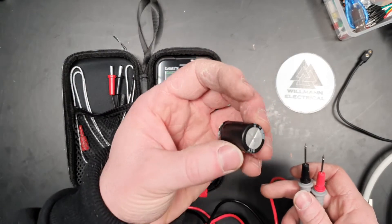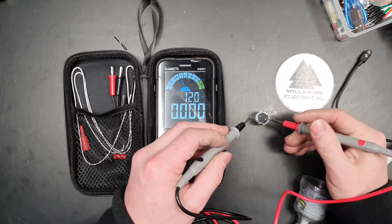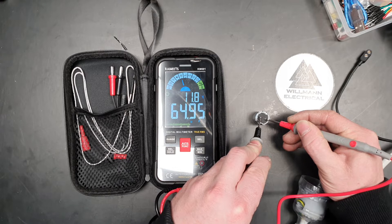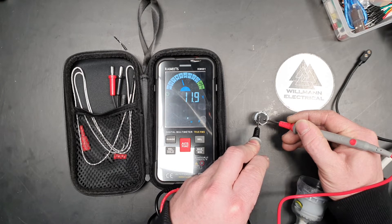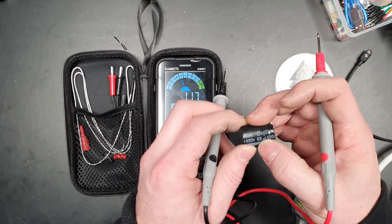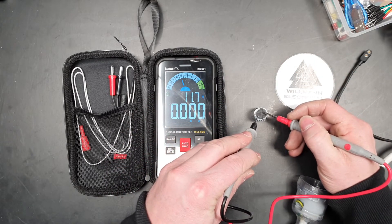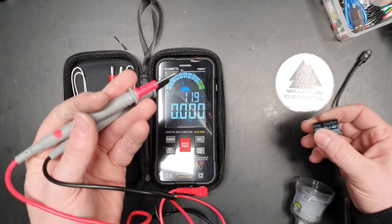I've also got a big chunky capacitor that I ripped off a treadmill. Let's go to capacitance. I've seen in one or two reviews that the capacitance reading is a little bit laggy — yeah, there we go, about five seconds. On the nameplate this is a 68 nanofarad capacitor — I think that's nanofarad, I'll be corrected. It's doing the job; if you need a capacitance reading and it takes a couple of seconds, that's not a huge issue.